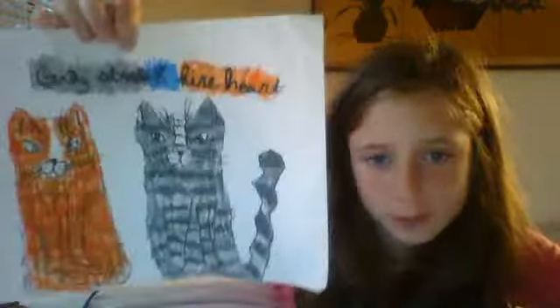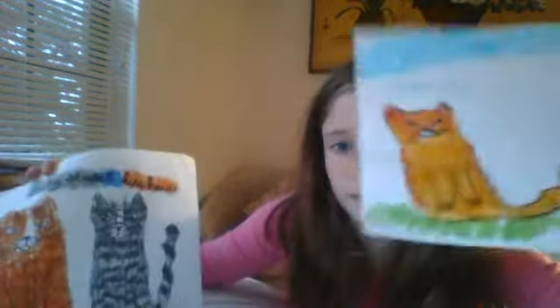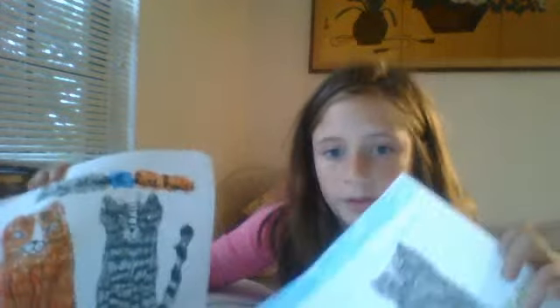They have weird names, I guess. This is Graystripe and Fireheart - those are two cats from the book. This is Bluestar, a leader of the cat group. And then these are the young ones - they're Cinderpaw and Brackenpaw. And these two teach these two how to hunt and fight and such as that.